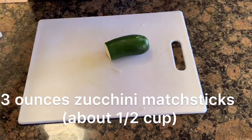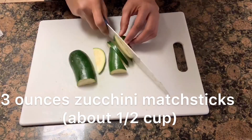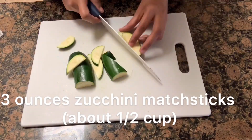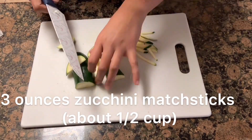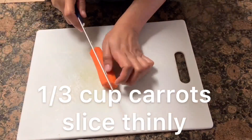3 ounces zucchini cut into matchsticks, about 1 and a half cups, and 1 third cup carrots sliced thinly.